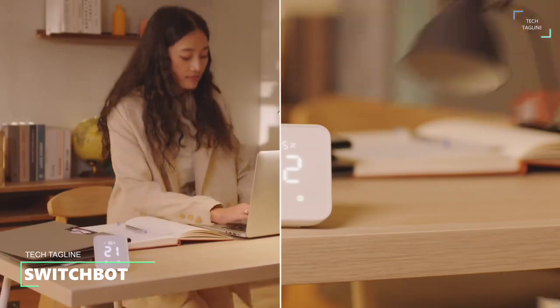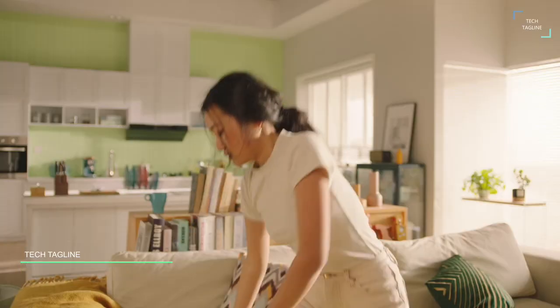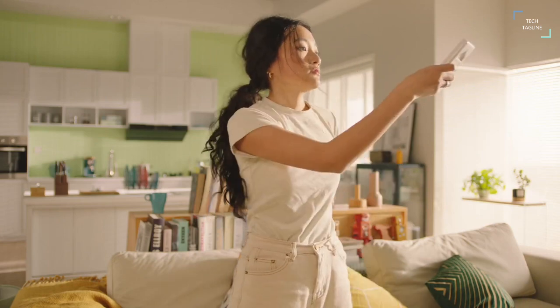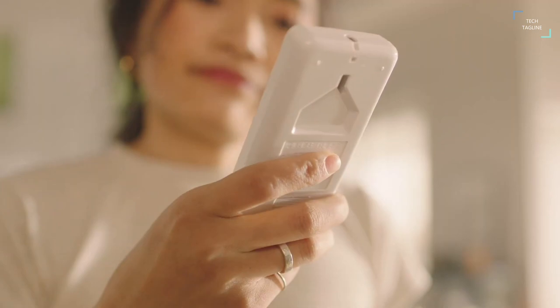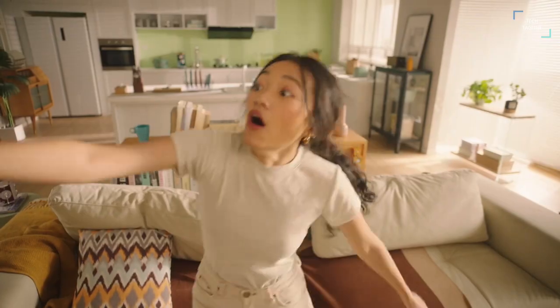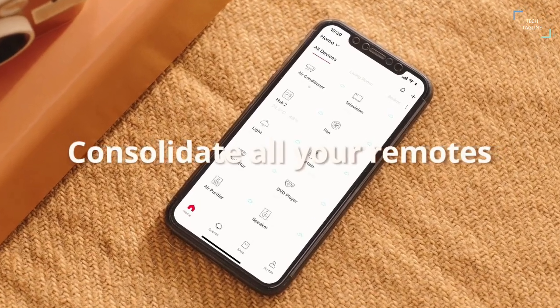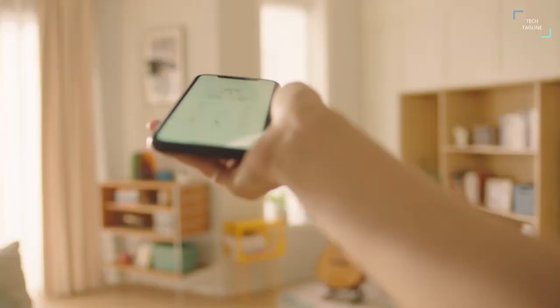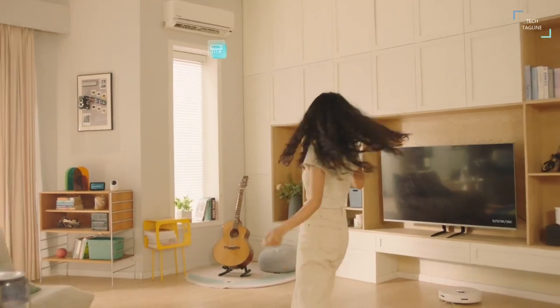SwitchBot. The SwitchBot is a device that can turn most IR control devices into smart devices. It does so by learning the IR signal of your remote control and imitates it. Unlike the previous model, the Hub 2 measures and displays room temperature, humidity and illumination. Since it connects to your Wi-Fi, all the data and the remote control are accessible from anywhere.